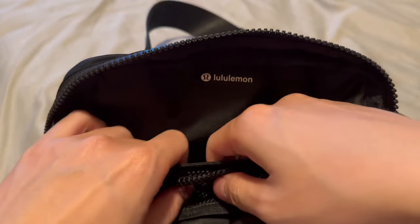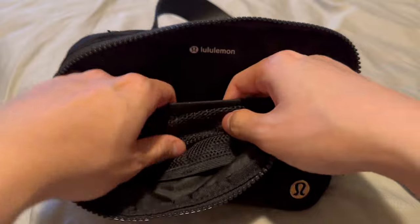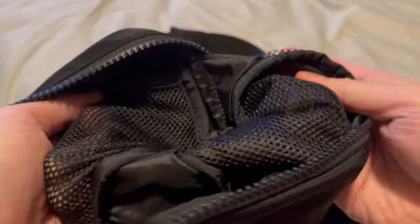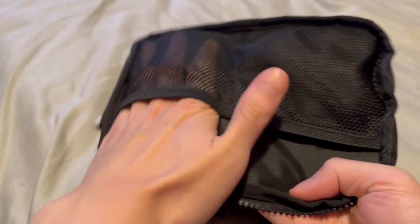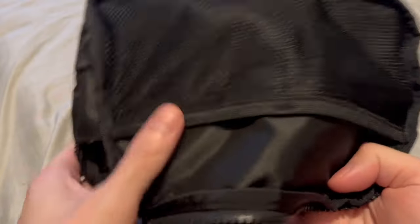I usually put my keys in here, so that sharp edge of the key didn't really do too much damage to the netting whatsoever. I'll go ahead and flip this inside out — yeah, no damage to the netting and no rippage of any of the netting whatsoever.